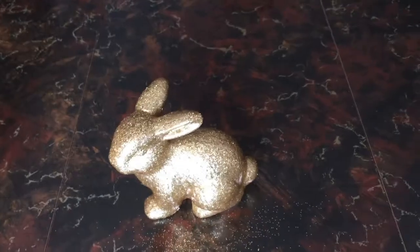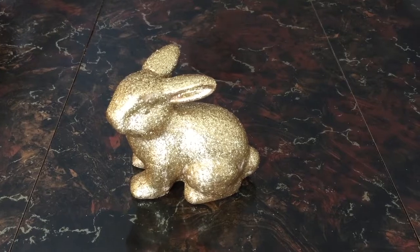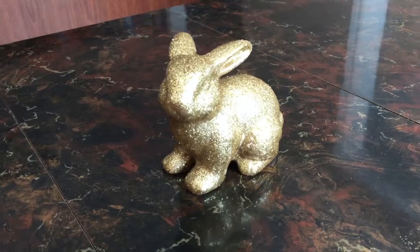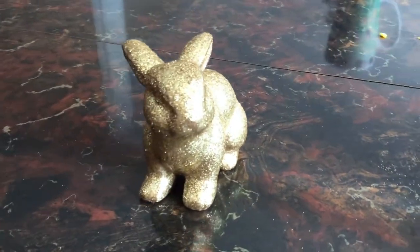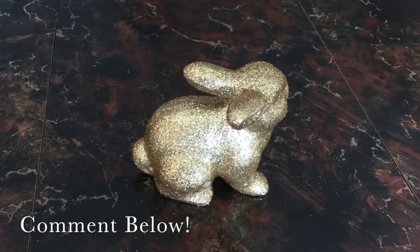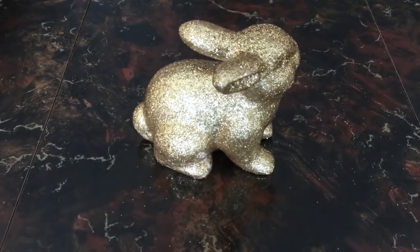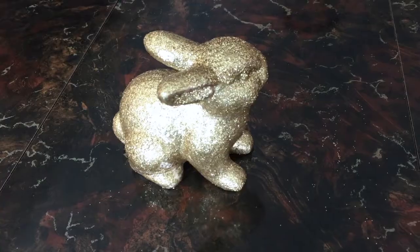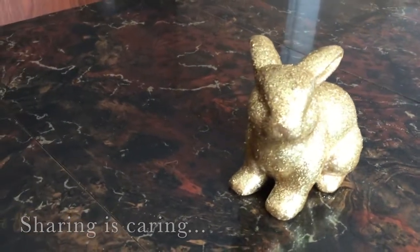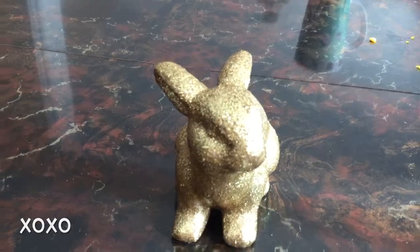When you're done, it will look like this! Here is Pier 1's bunny, and here is my version for just $4.50. I think my bunny came out pretty comparable and I really love the way it turned out. Let me know in the comment box below what you think. I want to encourage you this spring to get creative, use what you have, and make something beautiful. Thank you so much for watching — please like this video, share it with someone you know, and subscribe for more videos like this one. Thanks so much, take care, be well, be safe, and be healthy.